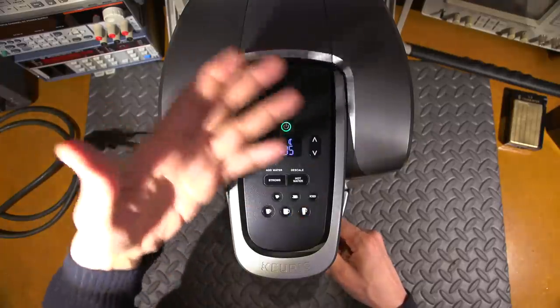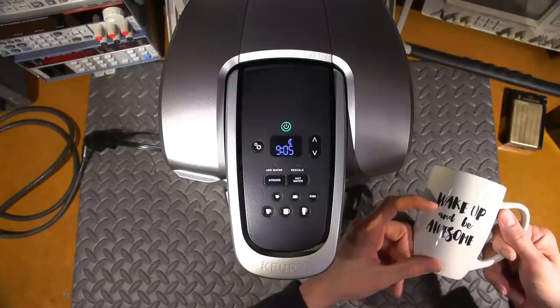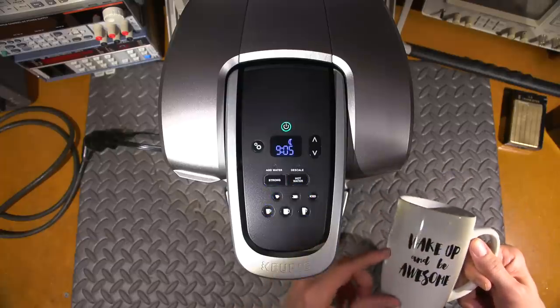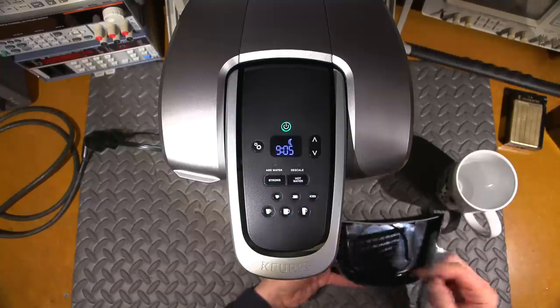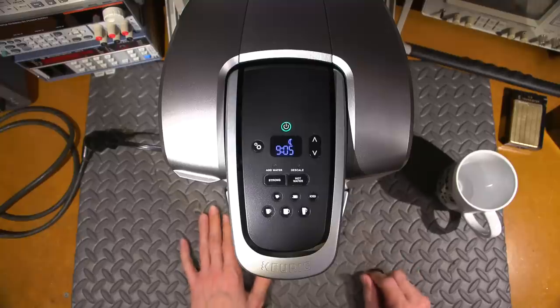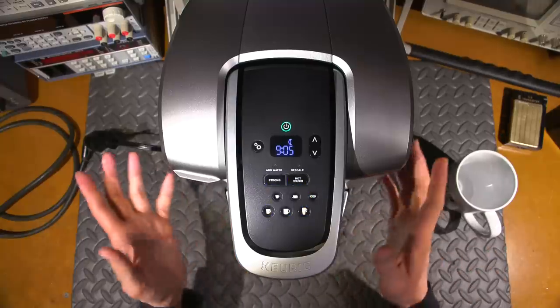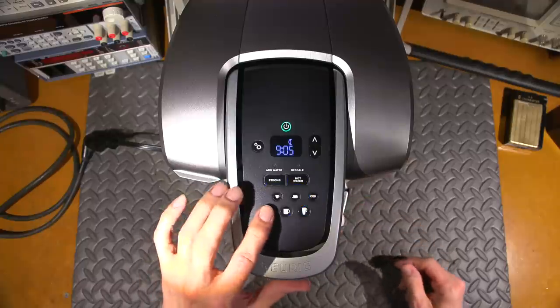Close the door and it gives you cup size options to select. I'll choose this one here - it's going to try and heat the water. If I choose this cup it would fill it to about here; if I choose this one it would fill it much higher. The tray on the bottom has holes in it if you choose the wrong size cup to absorb the excess water, so they thought of a lot of things on this.